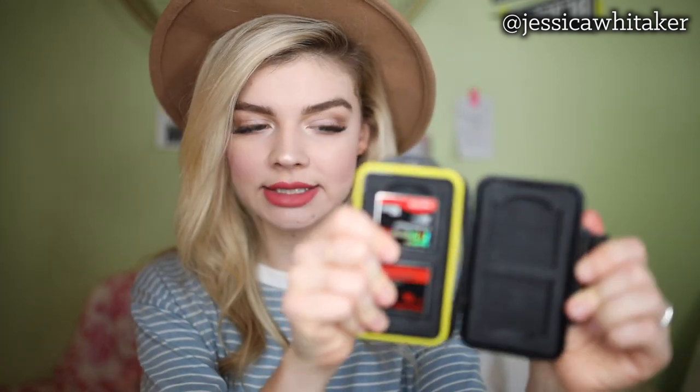I have five cards and you can get this card case on Amazon. I need to buy another one for my other cards, but I really like it. It's shockproof and it was about $15. It has a place where you can clip it onto cargo shorts or something along those lines.